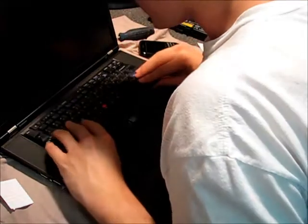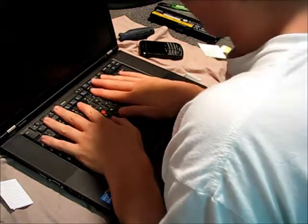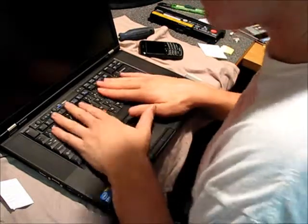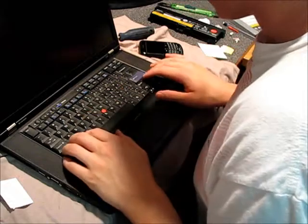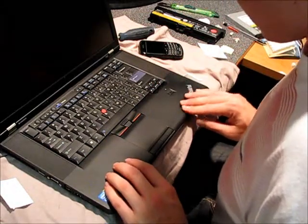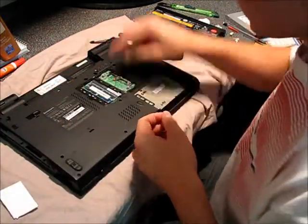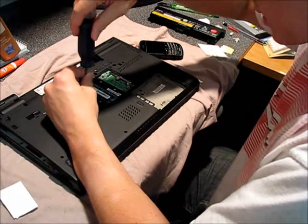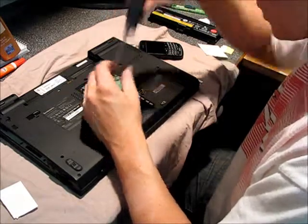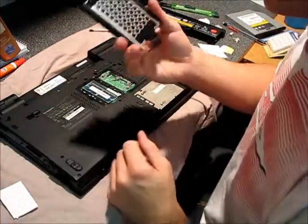As far as the keyboard goes, you put the top in first, slot it in, drop the bottom down, and just put even pressure on it and pull it down into place. Put the last two screws back in. You can kind of hear the chassis creaking and groaning as it goes back into place.